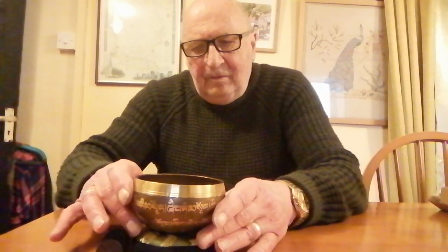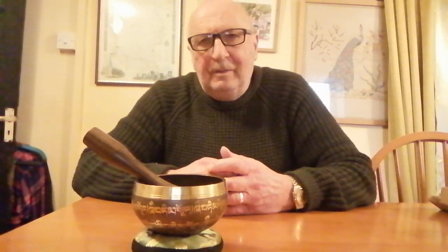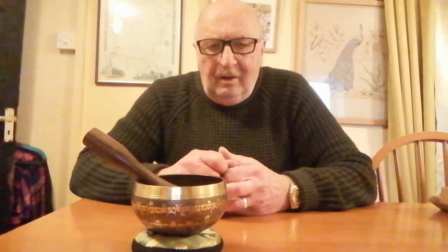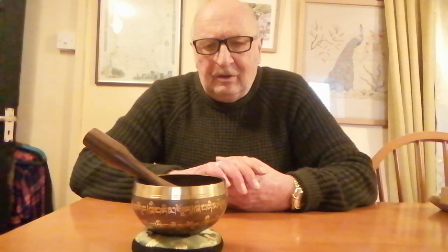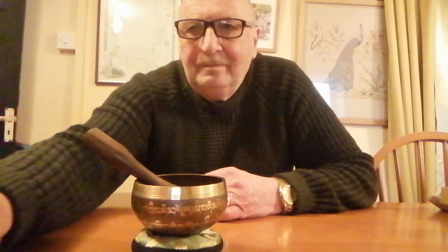I'm a bit of a magpie - I just like things that look nice. I can quite confidently predict that these things will be turning up in junk shops and car boot sales, and you'll be able to pick them up for a couple of quid. At the moment I've got one, but I wouldn't mind betting that in a couple of years I might have three or four of them. Hope you like my videos - don't forget to like, subscribe, send me a comment. Thanks for watching, bye.